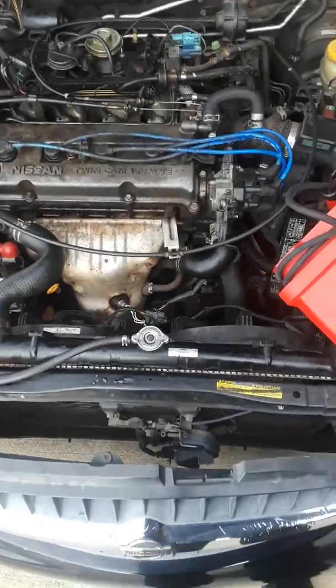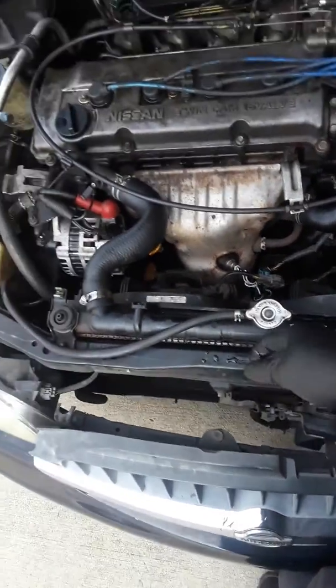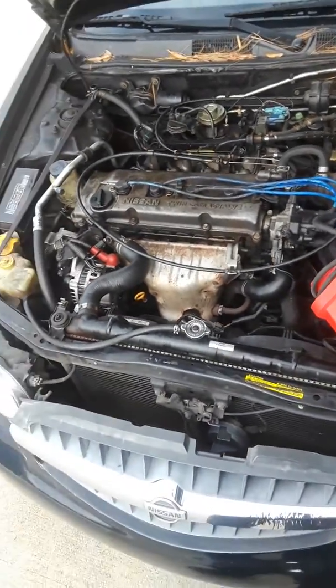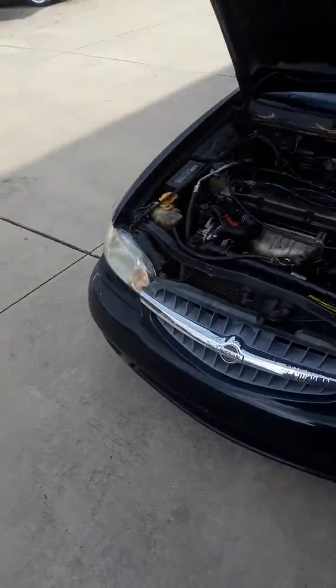But this engine is no good. That is a sure sign up under the radiator cap. And like I said, you can't see it on my finger, but there are very tiny metal particles on the dipstick.